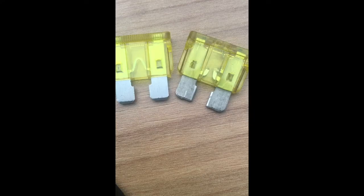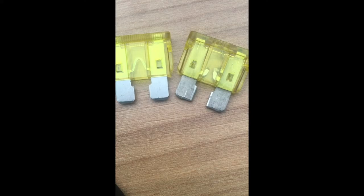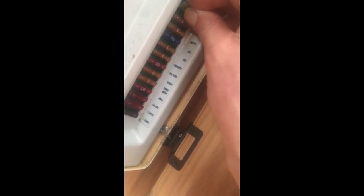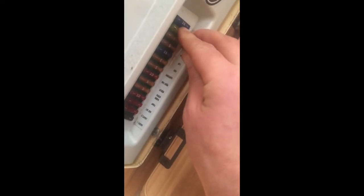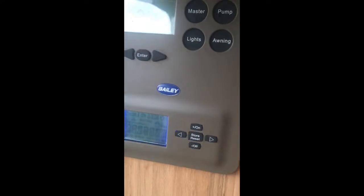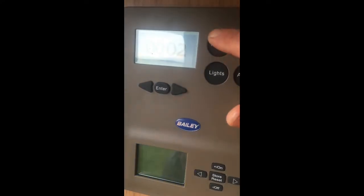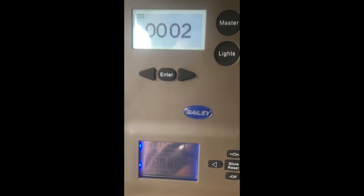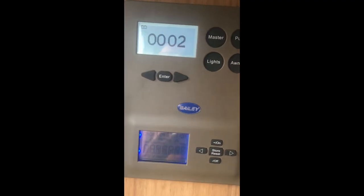I'm going to take the new fuse and stick it in the caravan to see if that solves the problem. Back down at the fuse box — just going to stick that new fuse in, give it a little wiggle until it goes in, and make sure you push it in home until it's secure. Then we'll go back up to the master switch. Back at the control panel now — we can already see the clock has come back on. Turning the master switch on and off — that's worked! The bottom screen here shows controls for the hot water and heating.